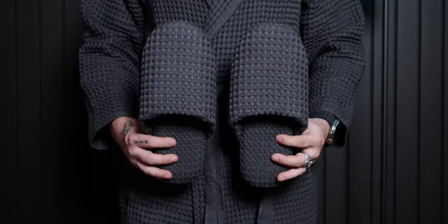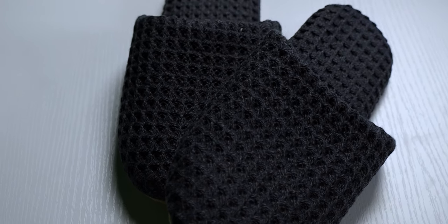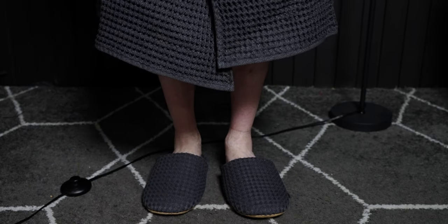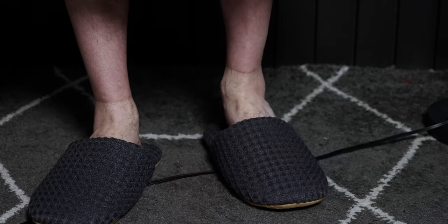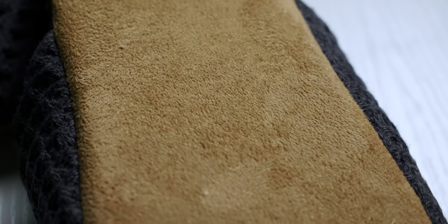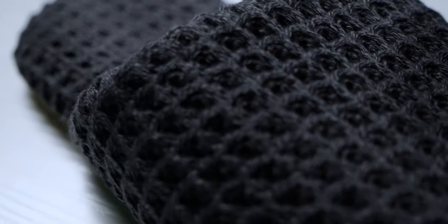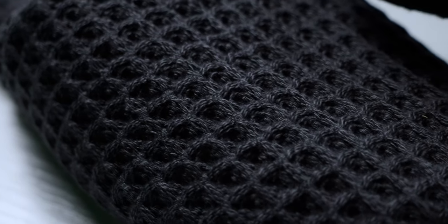I need to mention these killer slippers too — they sent them over along with the robe. Slippers aren't really something I've had before, and yes, as I keep saying that in this video, clearly I am not trying enough things. But immediately as I put them on, I was like, okay, I get it — I get why y'all have these. They are unbelievably comfortable. They've got this suede sole and it's so soft and cushiony to walk on. They've also got that same nice breathable fabric, and I was just quite impressed with them.